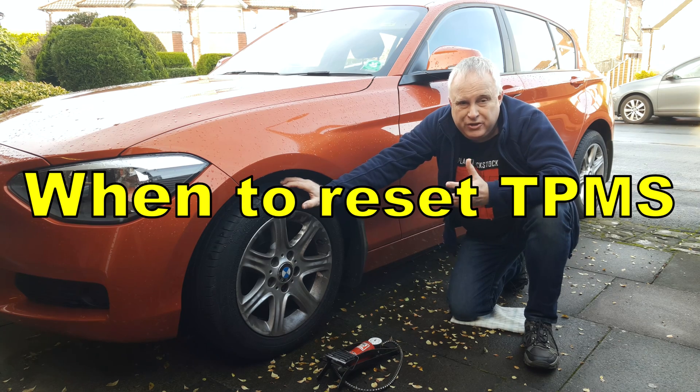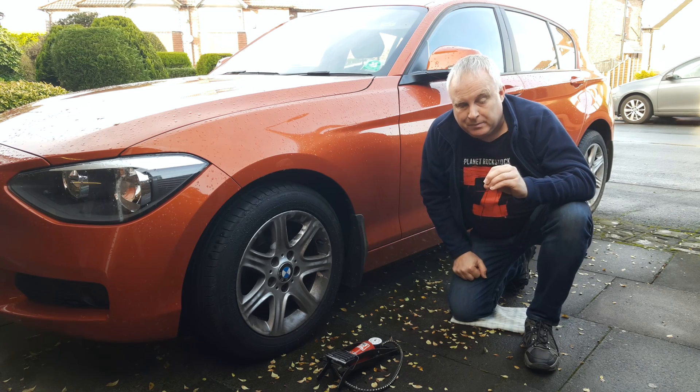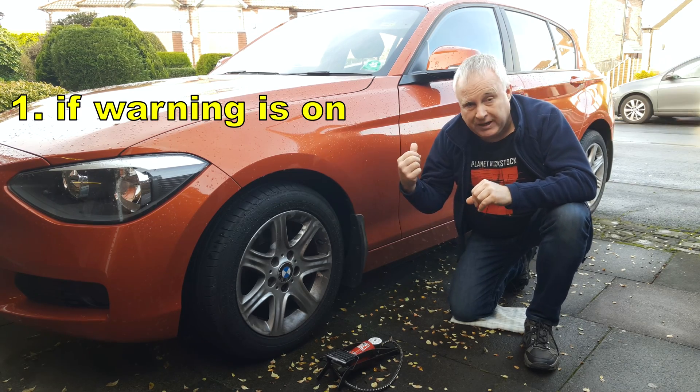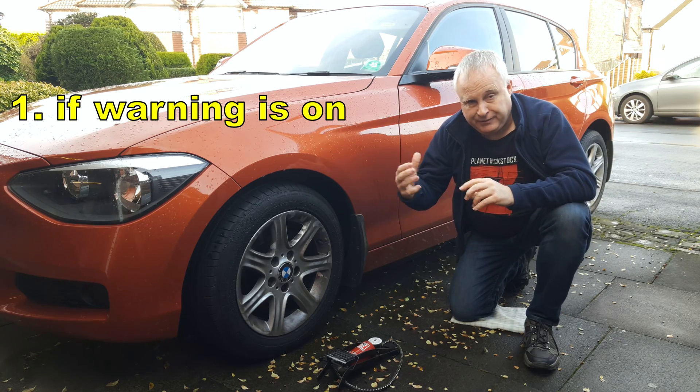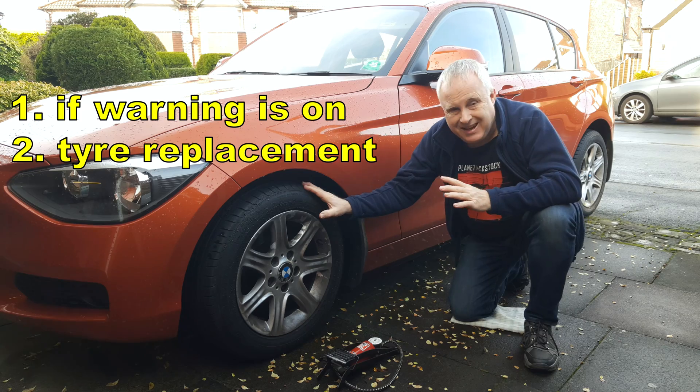Also useful to know: when should you reset TPMS on your BMW? You should reset TPMS on your BMW whenever: one, you've had a warning whilst driving and after you've fixed whatever the issue might be; two, if you replace any of the tyres.